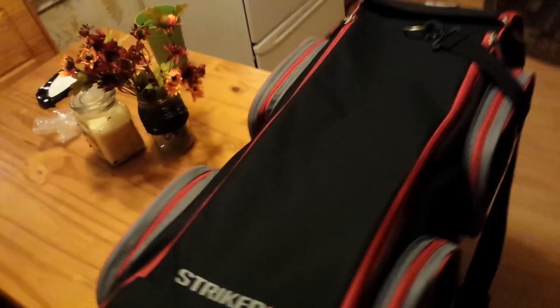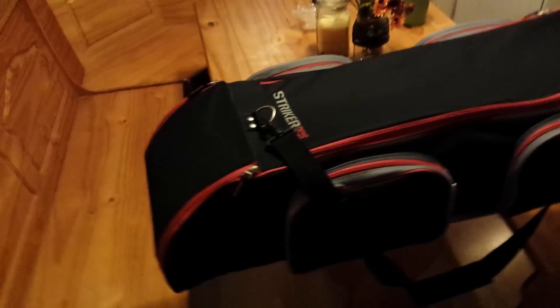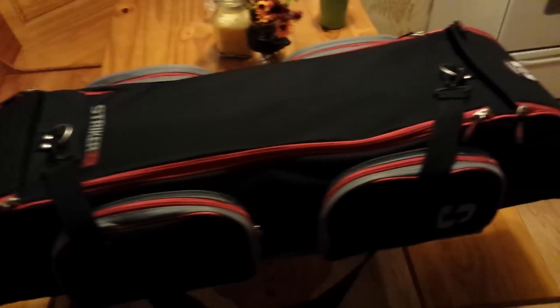Hey guys, Team Nick here. We got the Striker transporter bag — was just on Ice Junkies Outdoors and apparently not everybody knows about them yet. Hopefully we can change that a little bit. Some folks were asking for extra pictures and I don't recall seeing a lot of reviews on these, so I wanted to post my two cents.